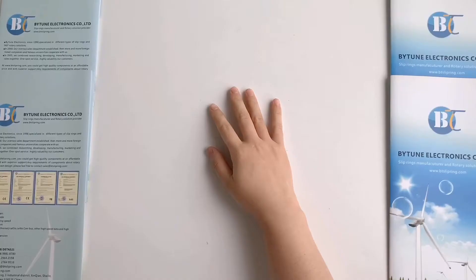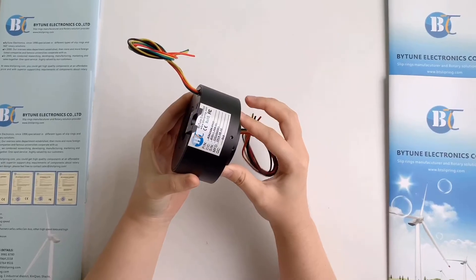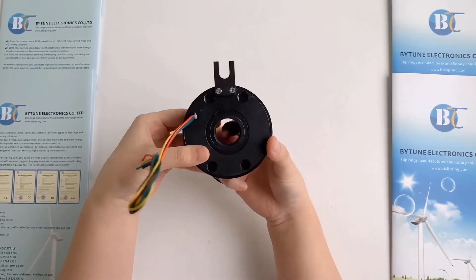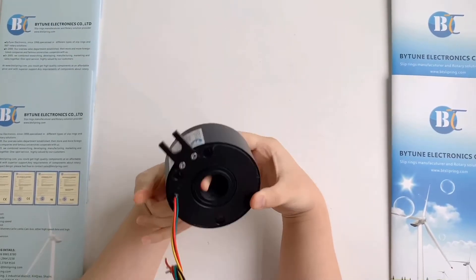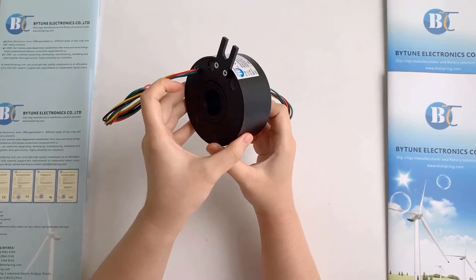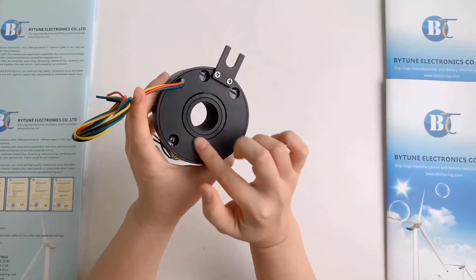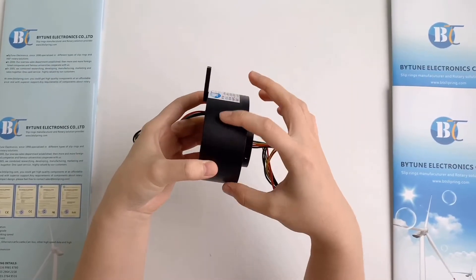The first one is the most popular model, BTH2586. BTH is the abbreviation of Bytene Thru-Hole. And the number 2586 means 25mm inner hole with 86mm outer diameter.